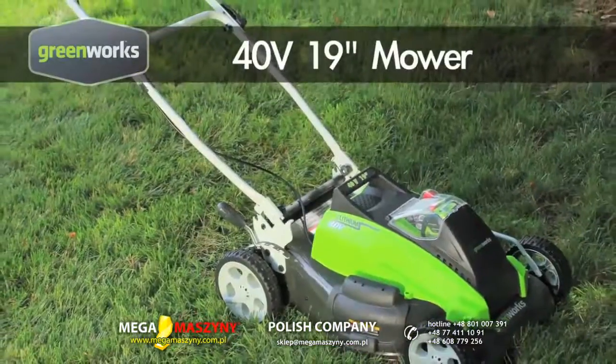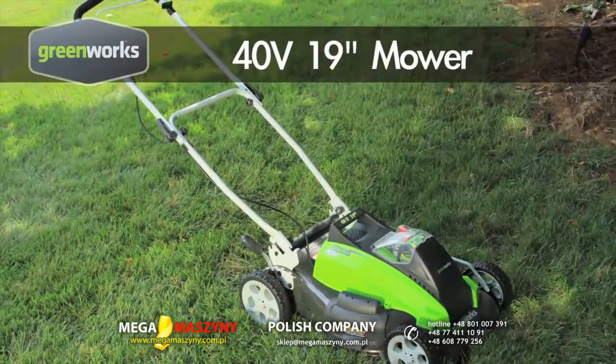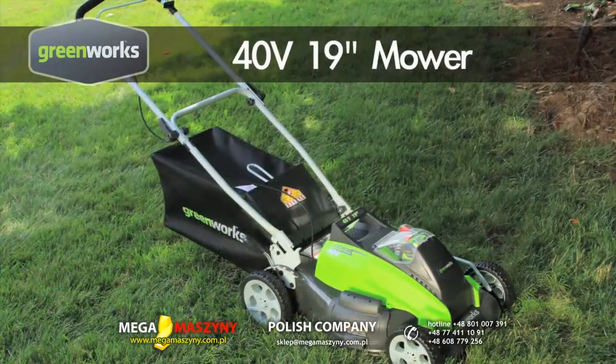Experience the premium performance of the Greenworks 19-inch 3-in-1 40-volt lithium-ion cordless lawnmower. Gas comparable power and performance without the fumes, maintenance, and expensive gas.